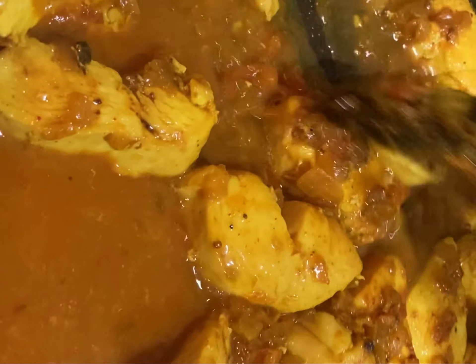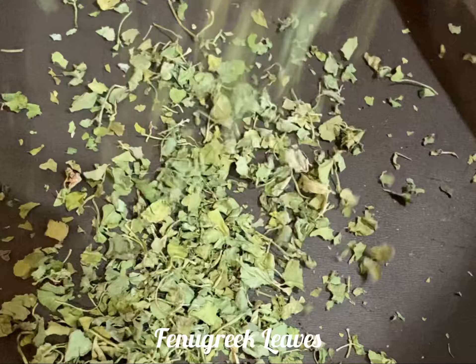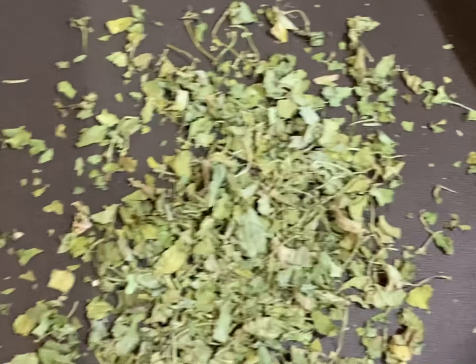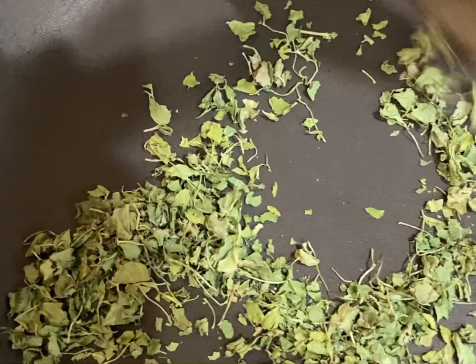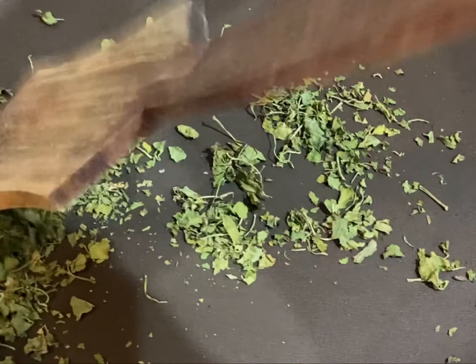In between this time, we will sauté some kasuri methi — also called fenugreek leaves. No need to add any oil or anything; you just need to sauté it in an open frying pan. Just toss it for one to two minutes.